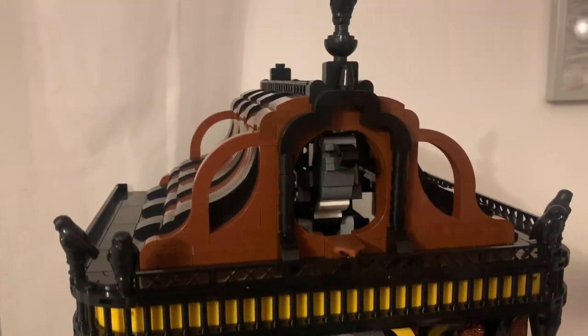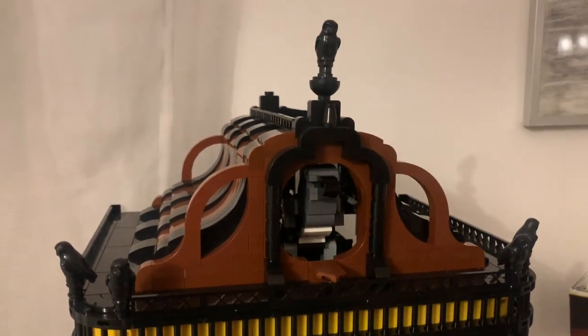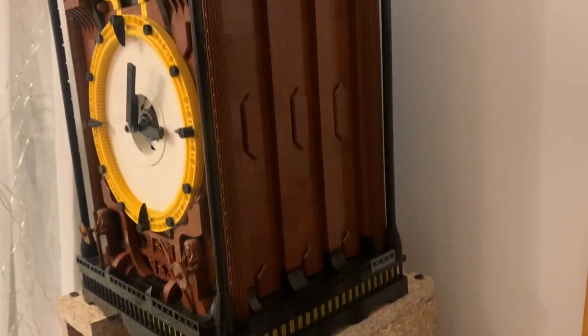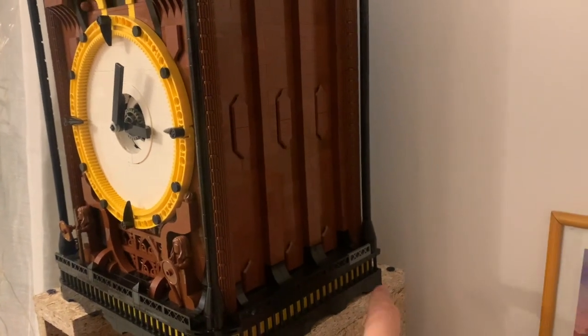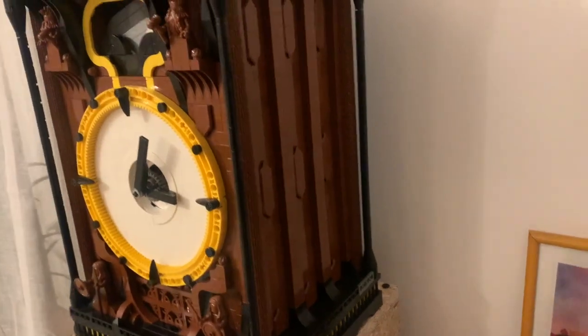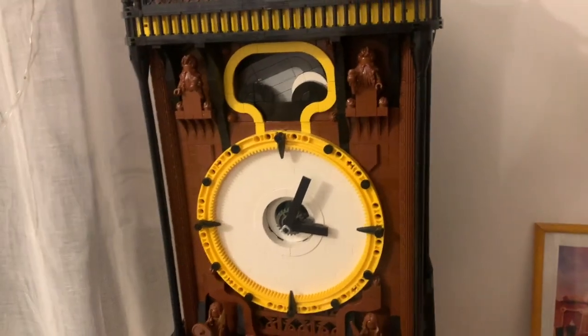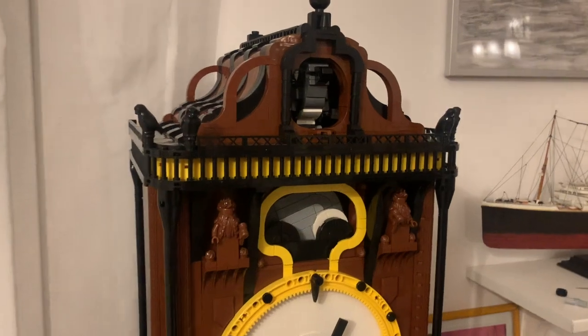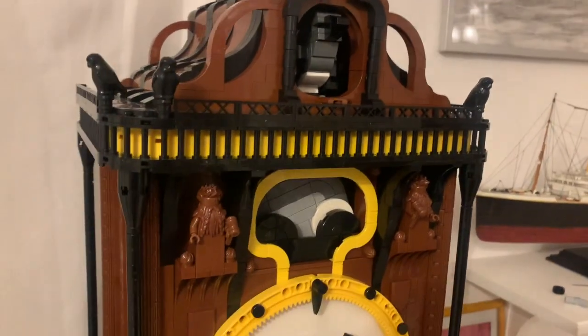And finally on top we have the cuckoo. This is how it looks like on the side. I just need to replace this element with the black one. So maybe I will show you how it looks and sounds when it strikes.